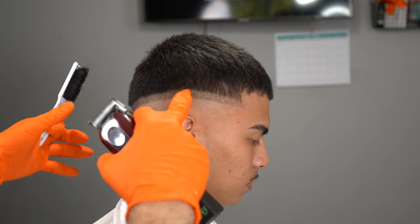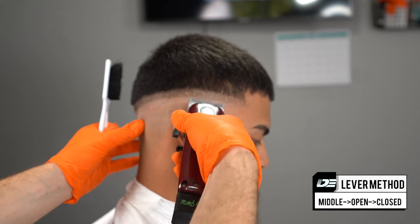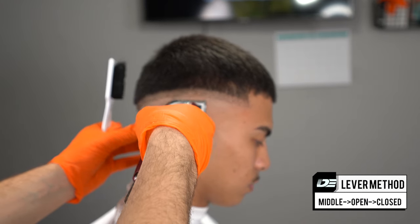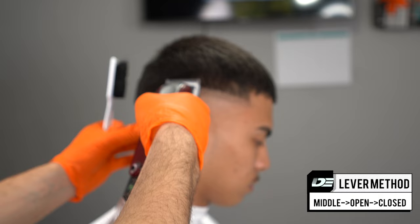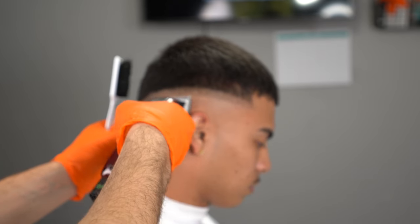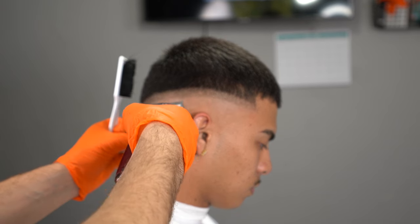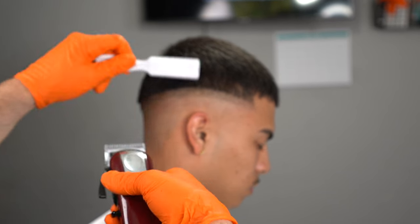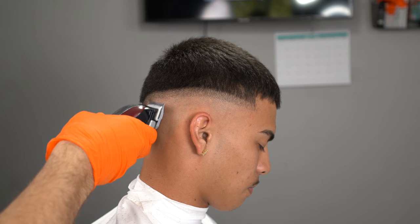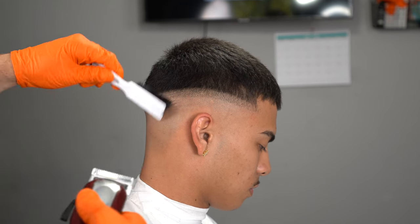Just knowing the principles of fading — the middle open close method — is not enough. Before I start the fading process, I run through the guideline one more time with the lever open, making sure every single strand of hair is taken down perfectly. Because any inconsistency, any dark spots in your fade, is going to affect your blending process.